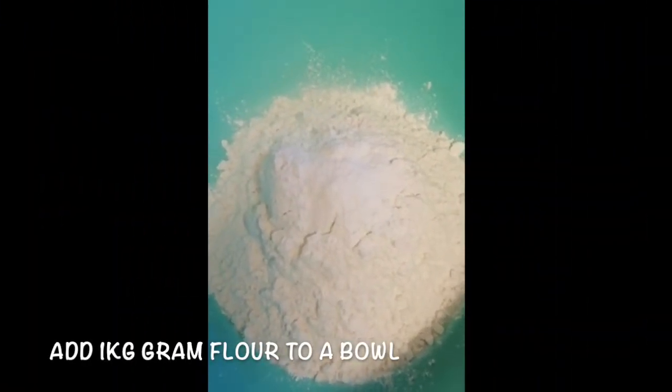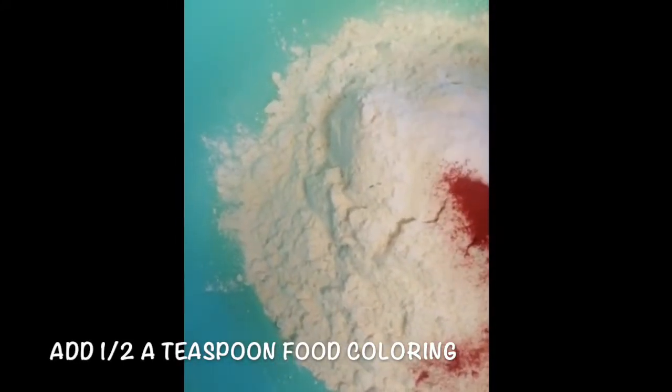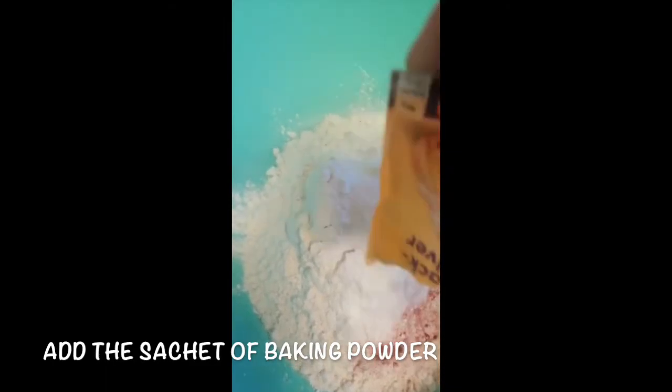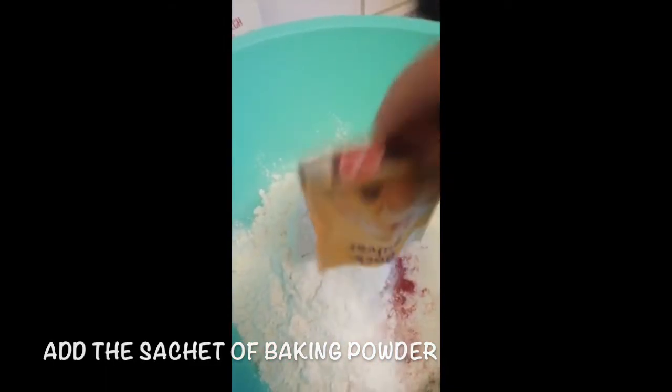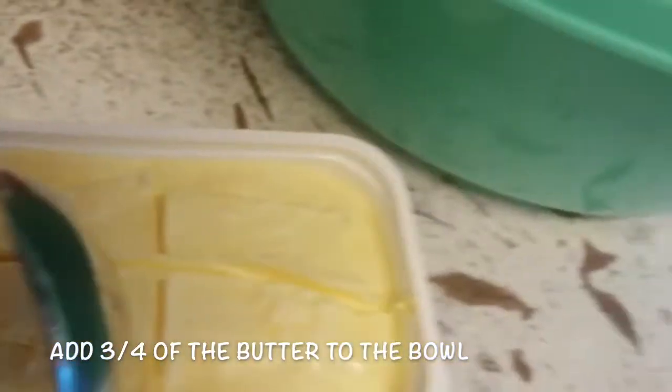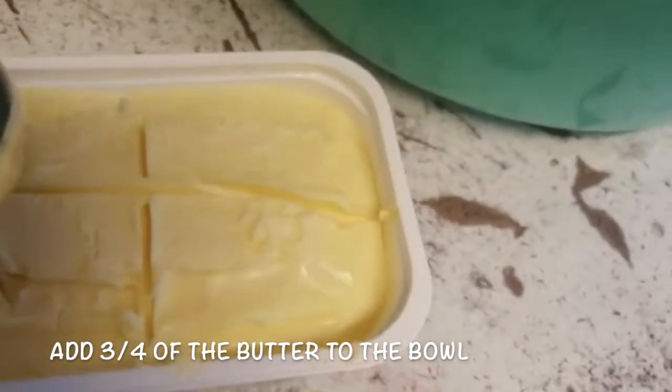In a bowl, add one kilogram of gram flour, then add half a teaspoon of food coloring, then add your sachet of baking powder, then add three quarters of butter to the bowl.